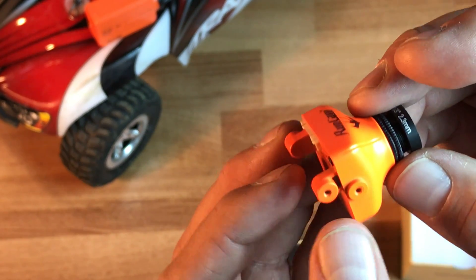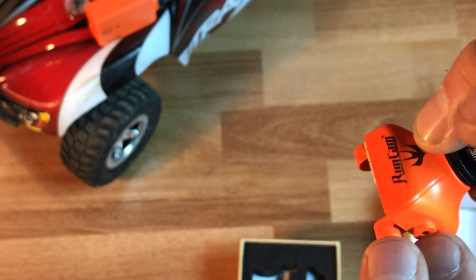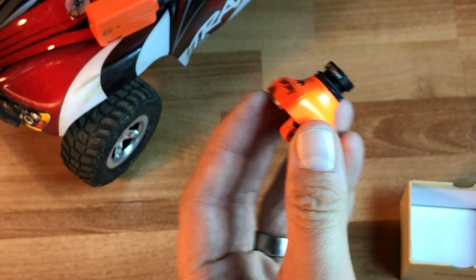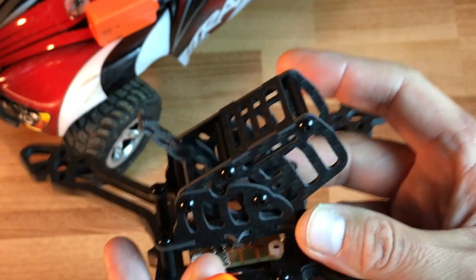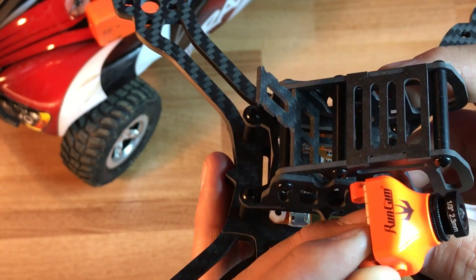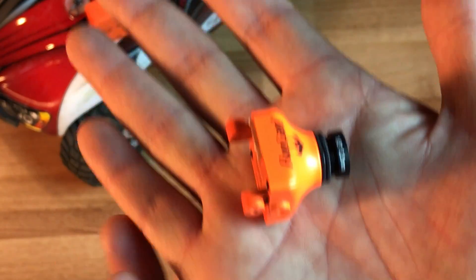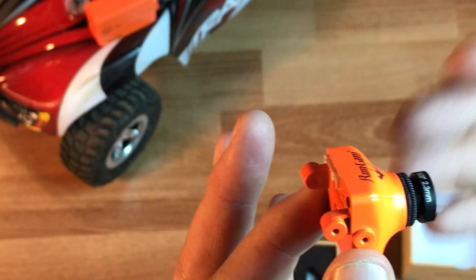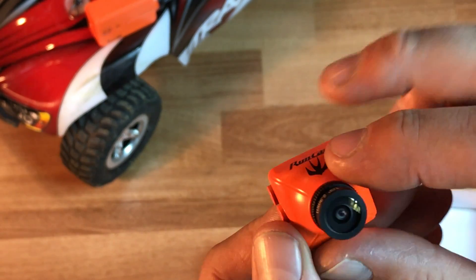This has the mounting system that I like, which allows you to pivot in some of the frames and to lock them in — perfect for the Morpheus X frame, which should fit this camera just perfectly. One of the reasons you would consider the Swift is that it is on the same level as the HS1177 as far as light handling goes. It's very quick out of the box and has very low latency as well.